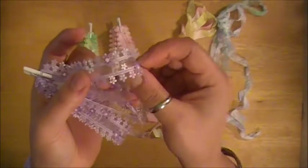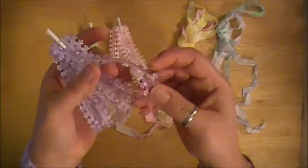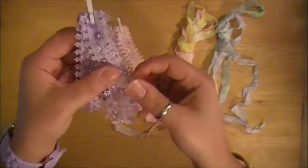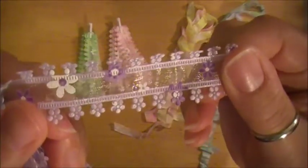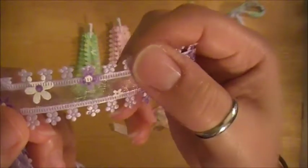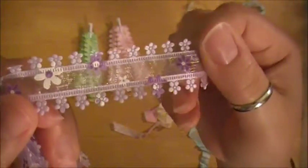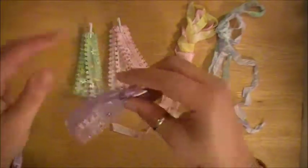It's kind of a little bit stiffer than the crinkle ribbon is, which I like because this will be great to use on some altered projects and some mixed media layouts, things like that. So this is the purple one and it's really, really pretty. Look at that detail — the flowers and the border punch has some smaller flowers and there's like a little bit of shimmer on there. I think it's just really, really pretty.